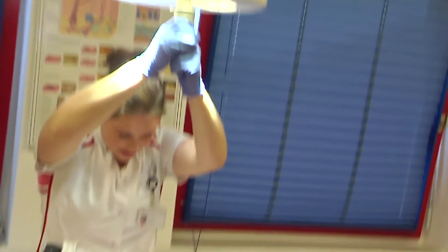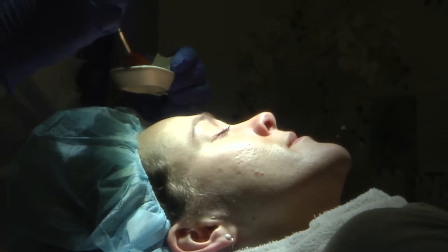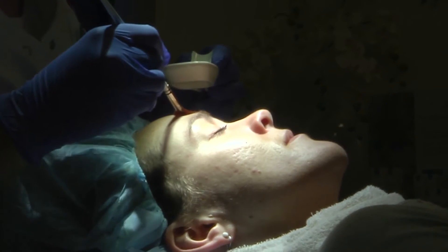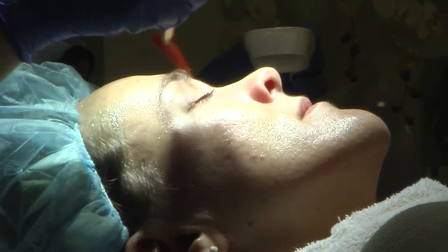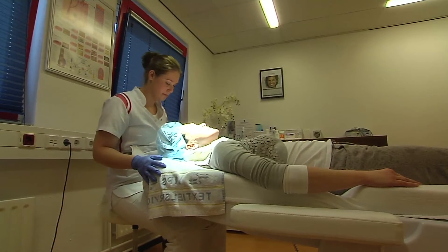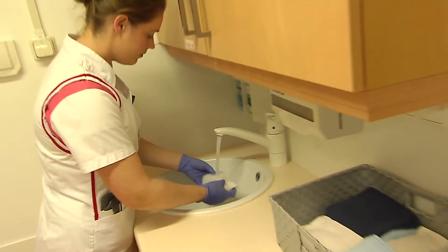The skin is dry with alcohol. From a few minutes, the skin will dry with alcohol. Then the skin is dry with alcohol.